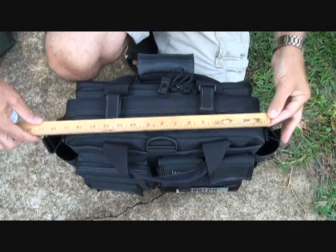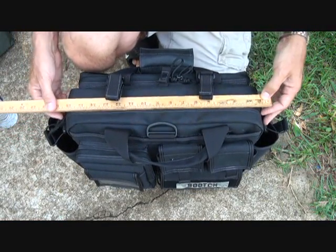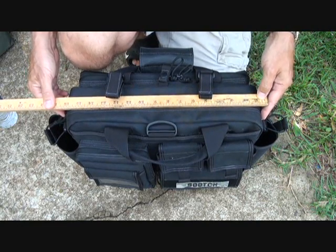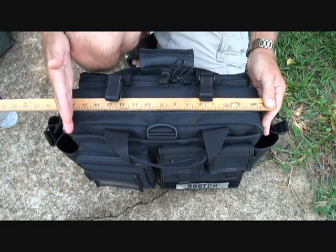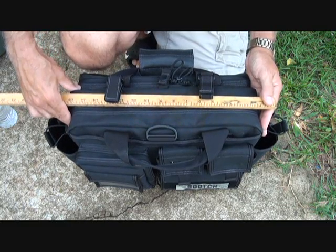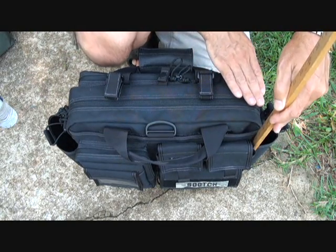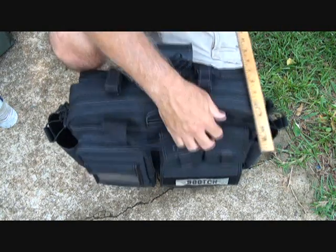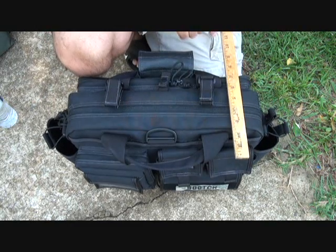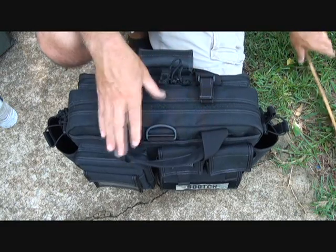Just to give you an idea of size: the compartment itself is about just a little over 16 — about 16 and a half inches on the outside. I think it's 15 and a half on the inside, which is what it actually gives you for dimensions. As far as height goes, it's about 11 and a half inches. Width-wise, even with all the pockets — and these are not full, this thing is empty — it's about 8 inches. So that just gives you an idea of the feel of this bag.